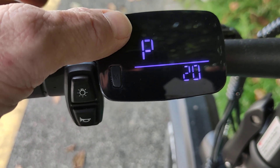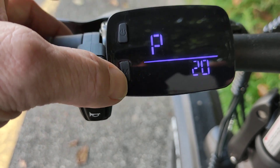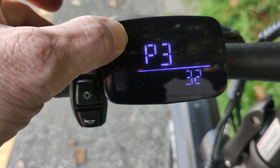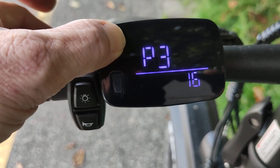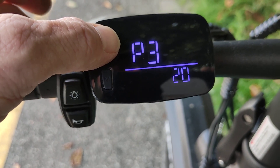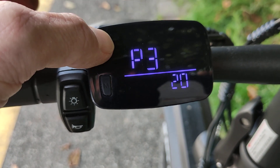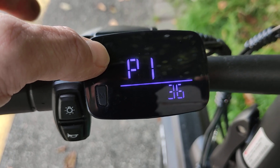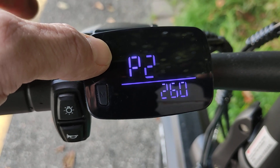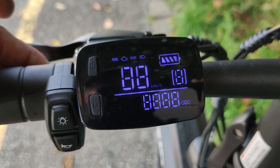Now if I go through the parameters, the third one is the maximum speed, and I set this to 20. You could change this, but I think it has no effect because it still goes up to 24 on the speedometer, so I keep it on 20. To save it, I hold the button on top again — now it's saved. So the parameters are: voltage 36 volts, wheel size 260, and 20 kilometers per hour. I hold again, and now it's done.